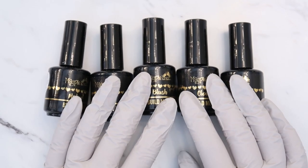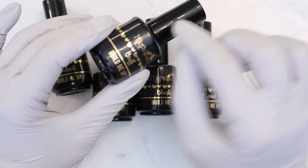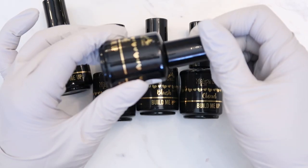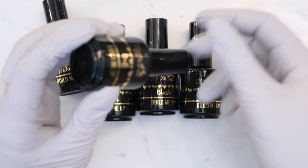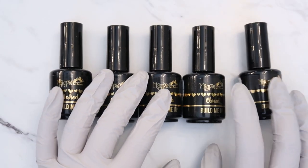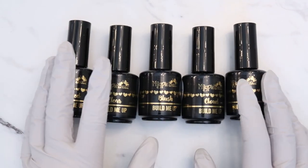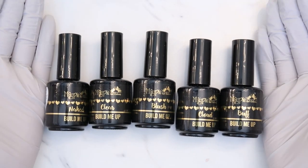For the remaining bottled stock, they're doing a special: buy one, get one free. So if you order one Build Me Up, you get one free until the bottled stock runs out. If getting the product out ever becomes an issue, you can always buy pots online and transfer it. The benefit of the bottle is that it saves you from getting out a brush.